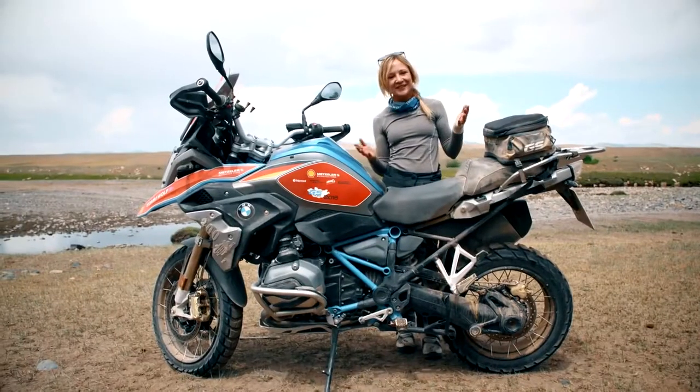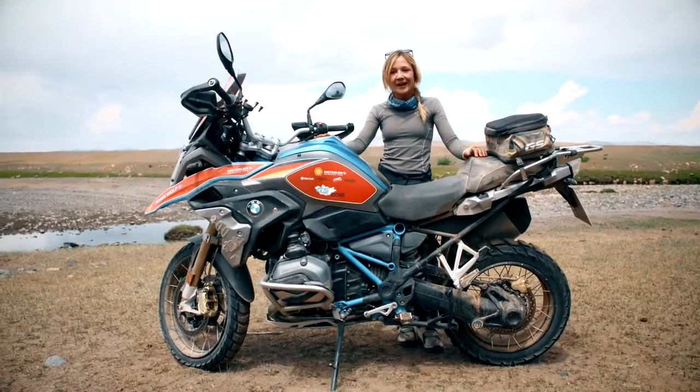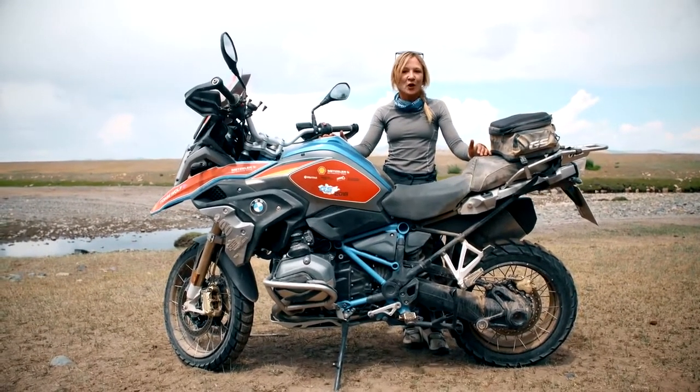So, there you have it. These are all the accessories fitted to make these bikes GS Trophy ready, and all of these accessories are available for you to prep your own bikes for your own off-road adventure.